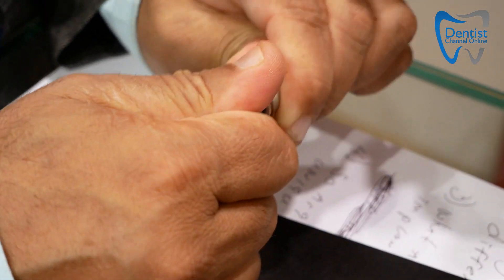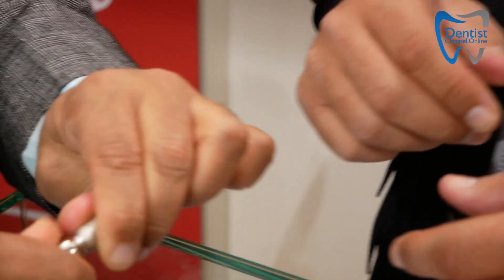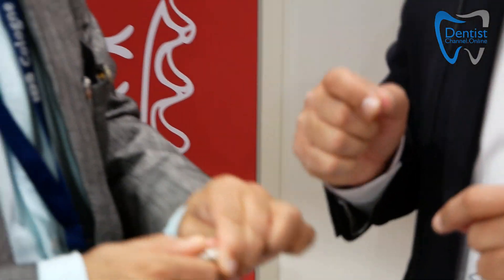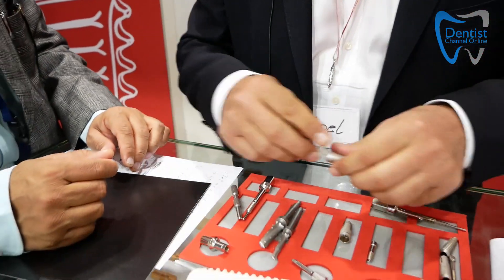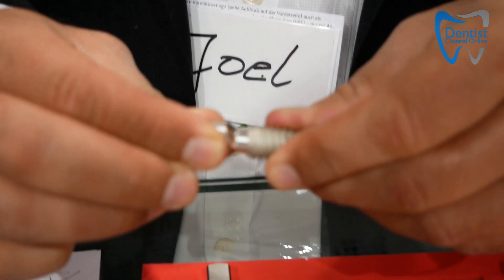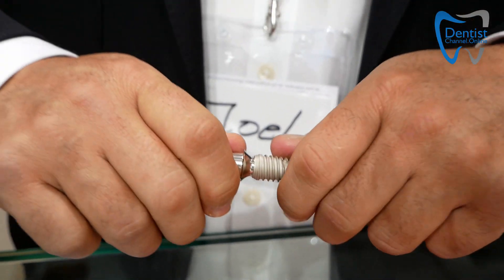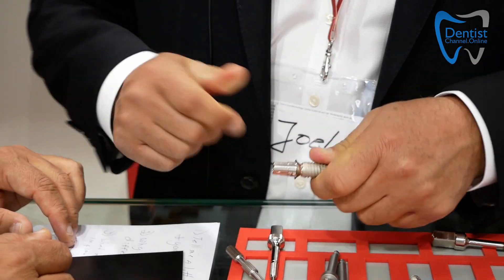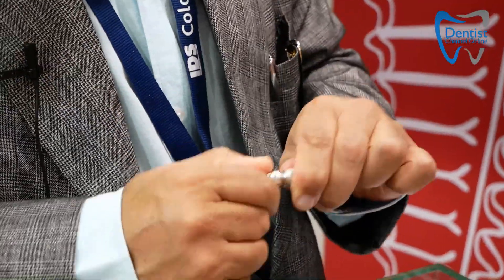Can I do it? Absolutely. This is the benefit of the 1.5 degree true Morse taper. Now let me try to separate it — this will not come apart. I separated it, but let me use this one. You put it in — boom, you see it drop into place. Now let me purposely push this a little bit harder. Now try to separate it. There's no screw in there — it's locked in place.